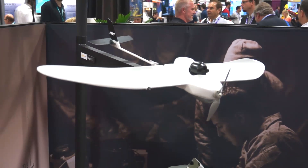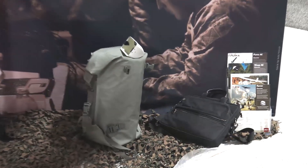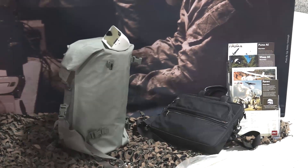At the bottom here you see a backpack, and that backpack is actually what the Raven comes in — it's packaged in that, and that's how it's carried. All these aircraft are hand-launched and don't require any type of infrastructure to operate; they land on the ground. The Puma and the Wasp are all-environment, so they can land in water.